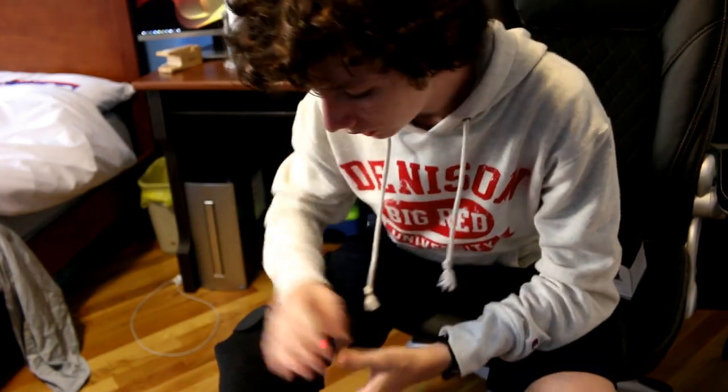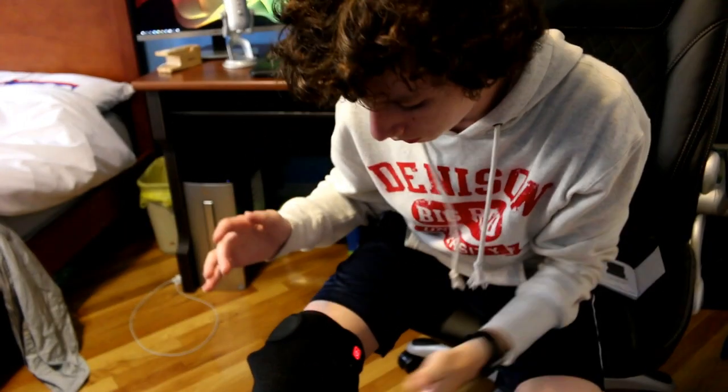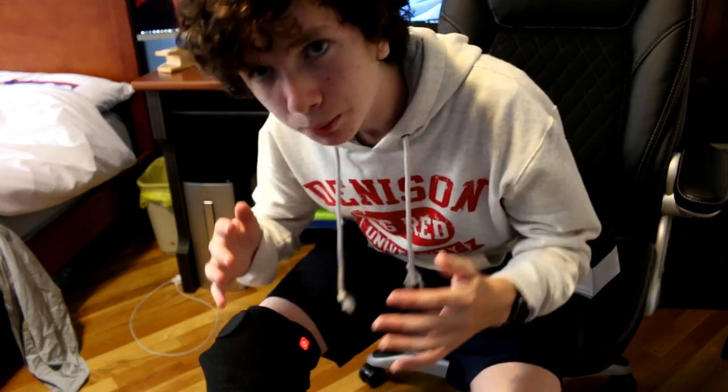So far, some positives: it heats up really quickly. The distribution of heat is great — I feel heat all over my knee, not just in one spot. It's not just burning hot either. I personally don't have knee problems, but I play a lot of sports and I know this would definitely help. It also feels really quality around my knee. Easy bending — I could easily play computer games with this just on my knee.